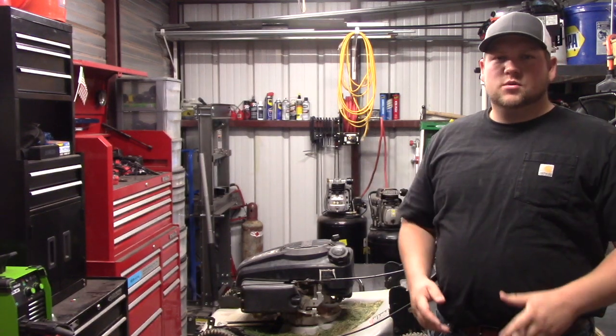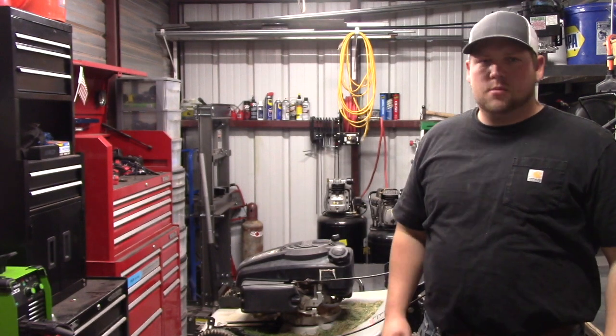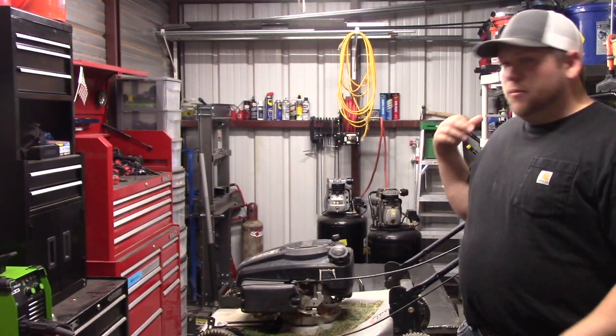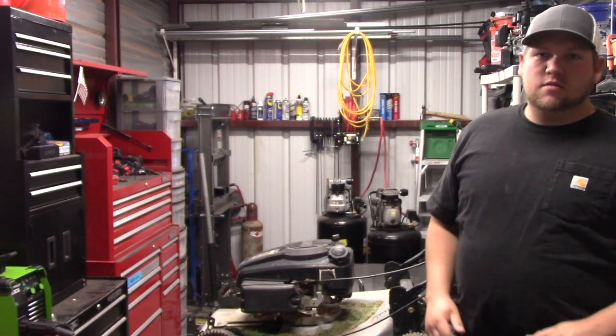Hey YouTube, I'm Derek. Welcome to my workshop. Today I'm going to show you how to install a toggle switch onto your lawnmower in the event that your engine brake cable broke, or maybe you're just sick of the lawnmower shutting off every time you let go of the lever.